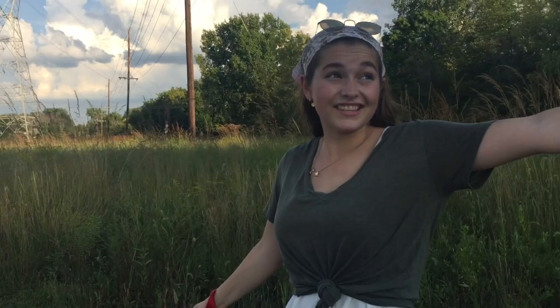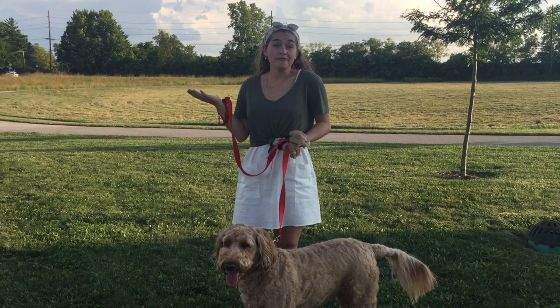Looks like we've made it to the end of our walk. At this time, you can give your dog another treat and tell them they're a good girl.